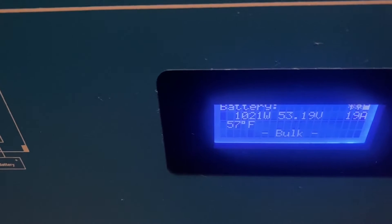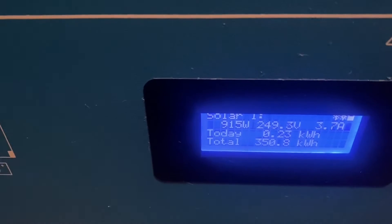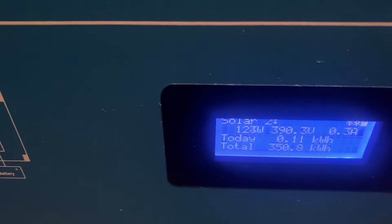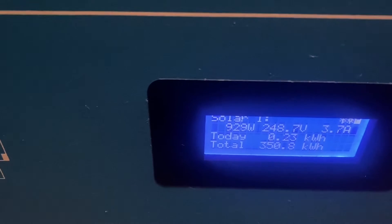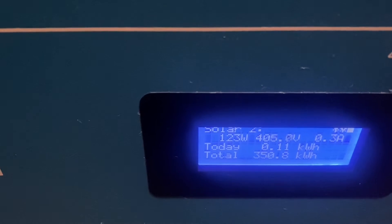Solar one is the string of panels oriented at a steep winter angle, and since it's already November they're pulling in quite a bit more sun in the morning. Solar two is the other string with more of a flat, summer-type angle. Combined right now between the two arrays, we're seeing about 1,042 watts coming in between the two strings.